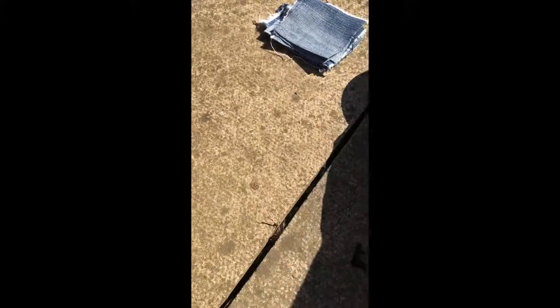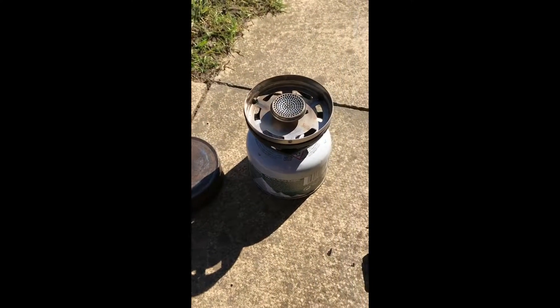What I do now is take some sheets of cloth and place them into the tin. Once you've got the amount you want inside the tin, you're then going to take the lid and place it on top of the container.